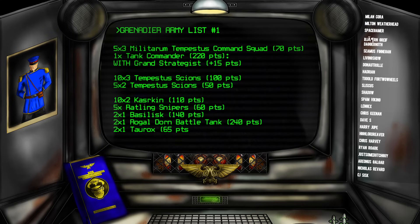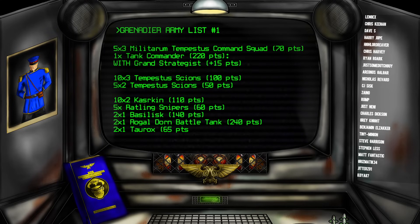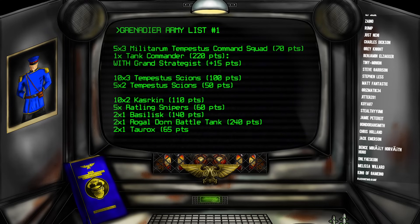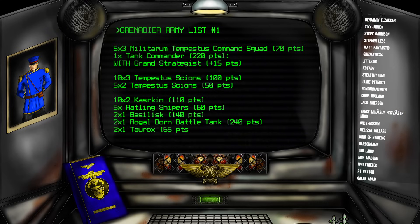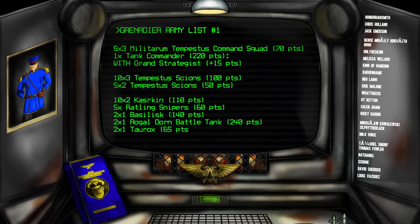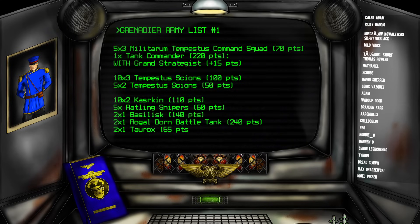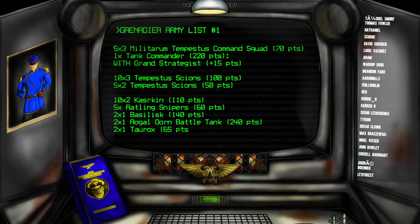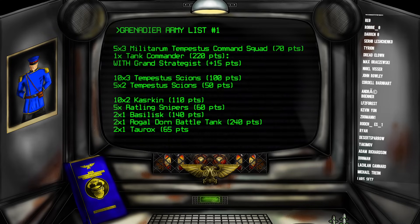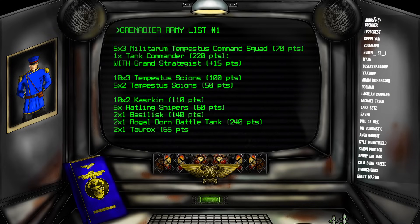Getting into the first of these rough army lists, we have what I would call a traditional hybrid guard army with the Grenadier Guard concept applied. I have tried to get a good balance of infantry, tanks, indirect fire, and secondary objective scoring units — the four pillars that make every good hybrid guard army. In my character selection, I have gone for three Militarum Tempestus command squads and a tank commander with Grand Strategist. For my battle line infantry, I have gone for three 10-man squads of Scions, each led by one of the command squads, and two 5-man squads of Scions.